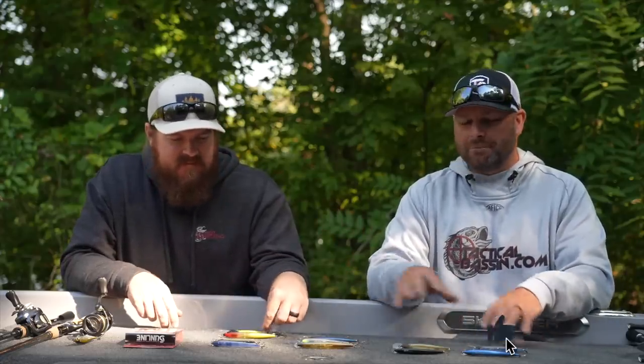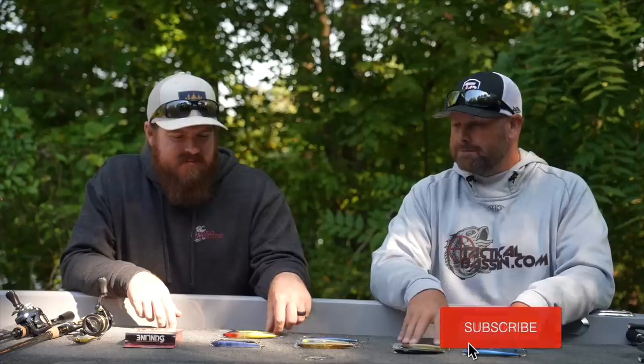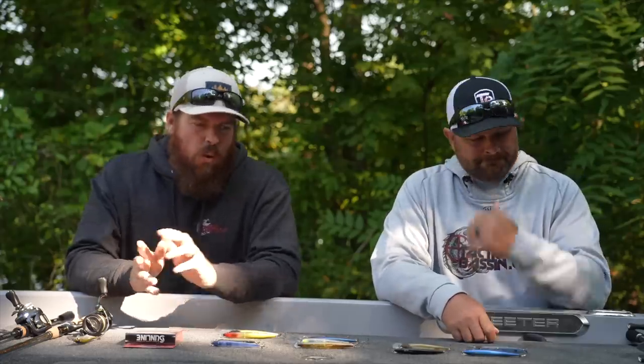Today we are talking everything jerkbait. Just like all the other buyer's guides, we're trying to really simplify that for you. This was a hard one — we had to go back and forth with different baits, different depths, but we narrowed it down. What we've done is broken jerkbaits into just a few categories: cold water baits, warm water or more aggressive baits, some finesse options, and some gear.